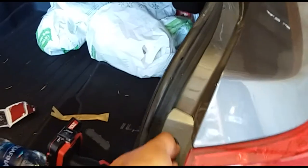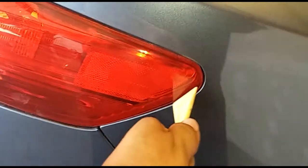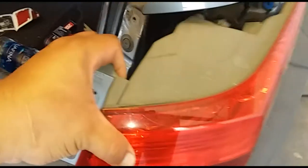Put the screws in a nice safe location so you don't lose them. Now grab your trim removal tool, stick it in the back and push in. It releases the taillight and now it comes out.